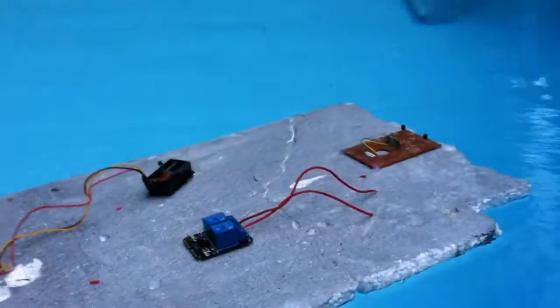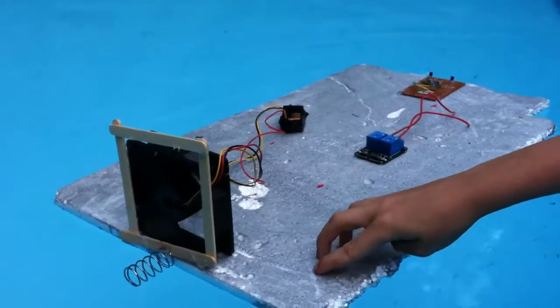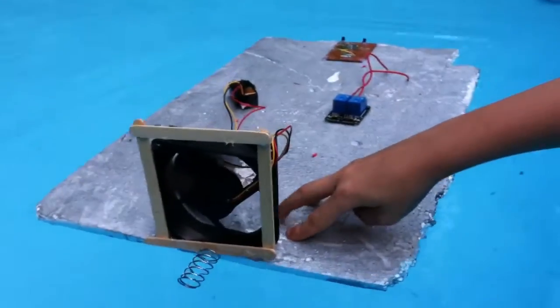Oh, watch this when it goes in the water. The PC fan goes in the water. Just the PC fan.